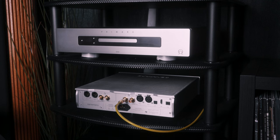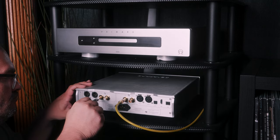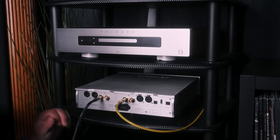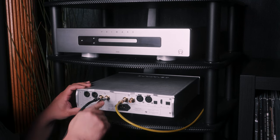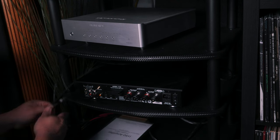Once everything's connected, I'll be using Kimber Cable's Hero RCA cables to connect the DAC to our amplifier. Currently, I'm testing the new i-150 integrated amplifier from Bukart. It's impressive in its construction, and I'll be reviewing this product in depth very soon. Just connect the RCA cables to the amplifier's analog inputs — super easy.